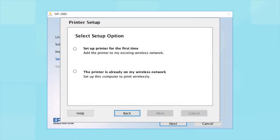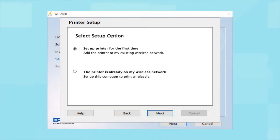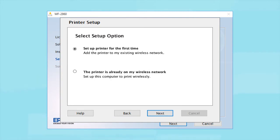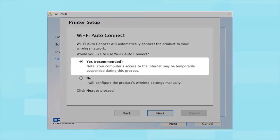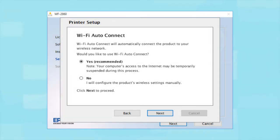At the next screen, select "Set up printer for the first time" and click Next. If the installer is able to detect your wireless settings, you will see a confirmation screen. Select Yes and click Next, then follow the rest of the on-screen instructions. The installer will automatically connect the product to your network and your setup is now complete.